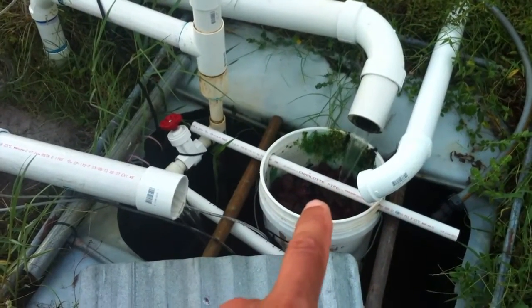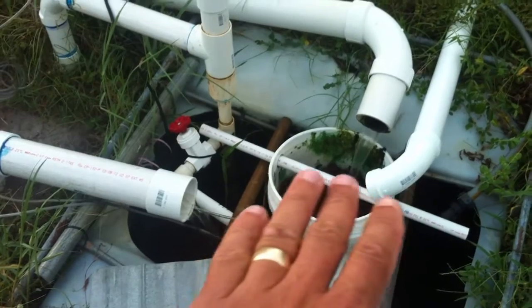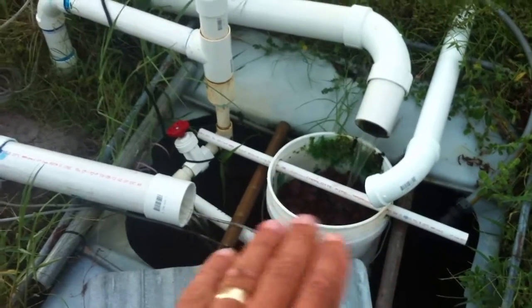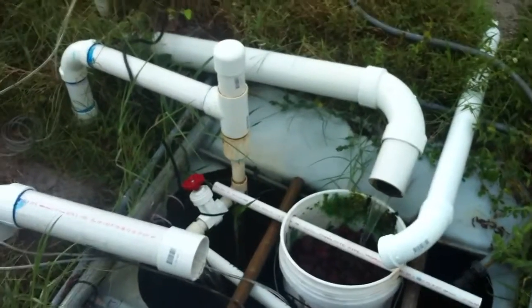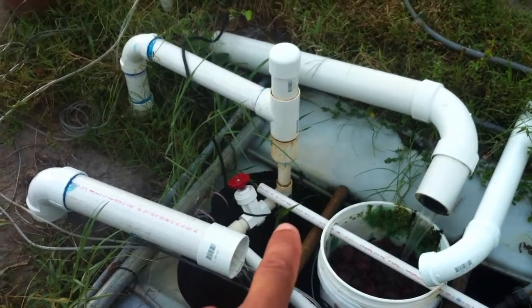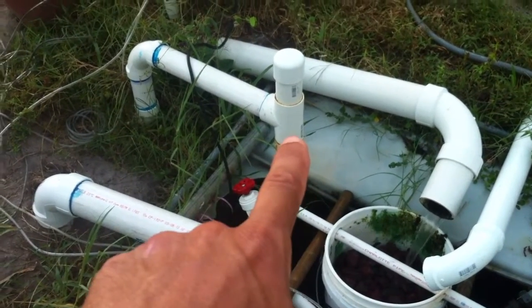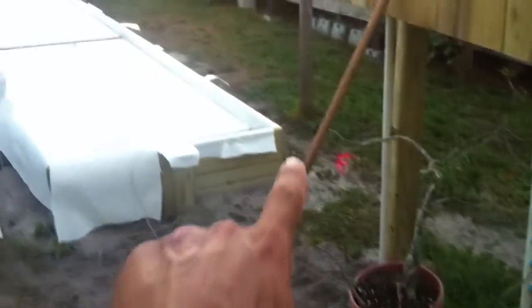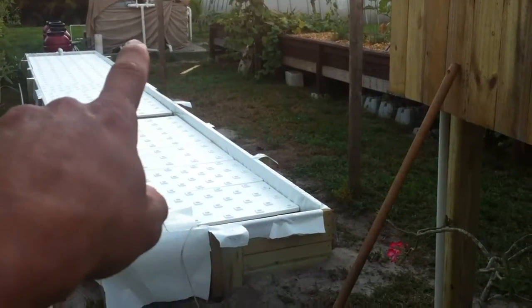And then this is just a makeshift trickle filter — it's got like three layers of rocks and it's separated by some graded material that came from some barrels. Here's the pump; it comes up one inch, it's a Flow Tech pump, into a two-inch pipe, and then this pipe will supply the fish tanks over there, so we'll walk there now.